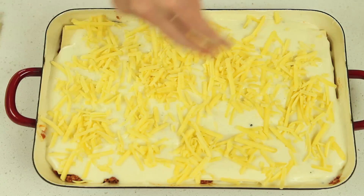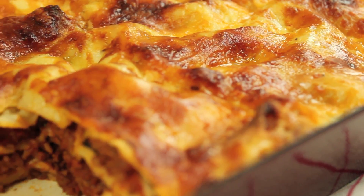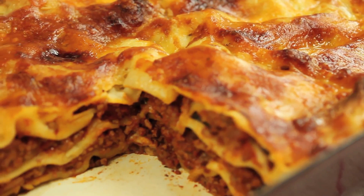Sprinkle with grated parmesan or tasty cheese. Bake in a moderate oven preheated to 180 degrees Celsius until the top is golden brown and the pasta sheets are tender.